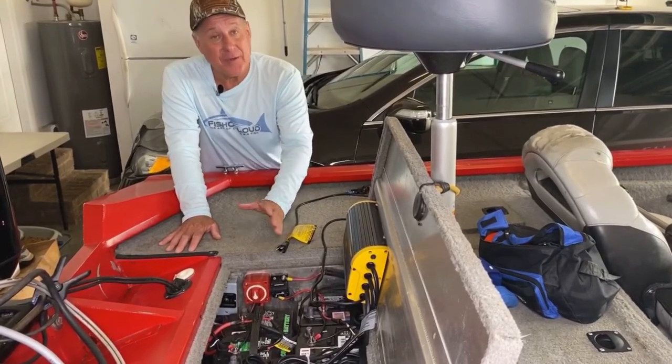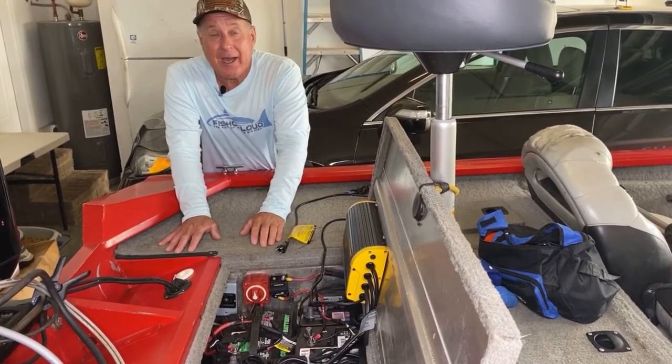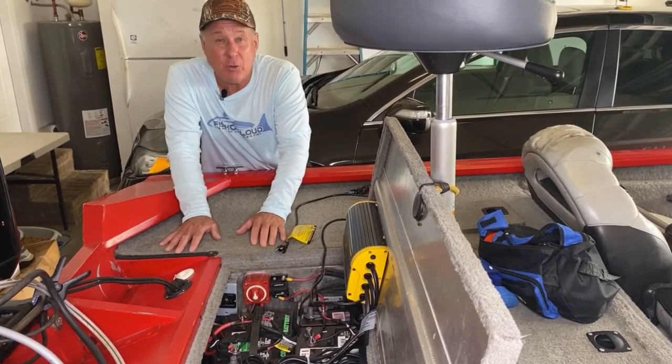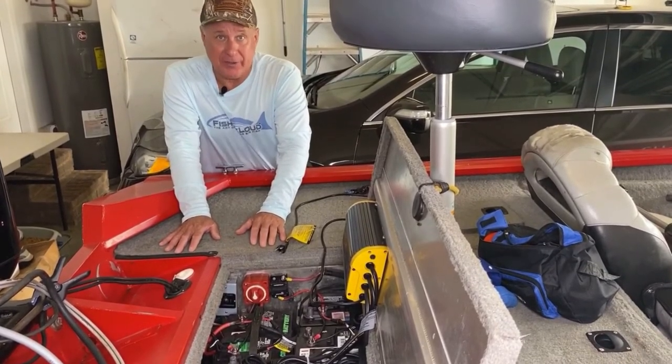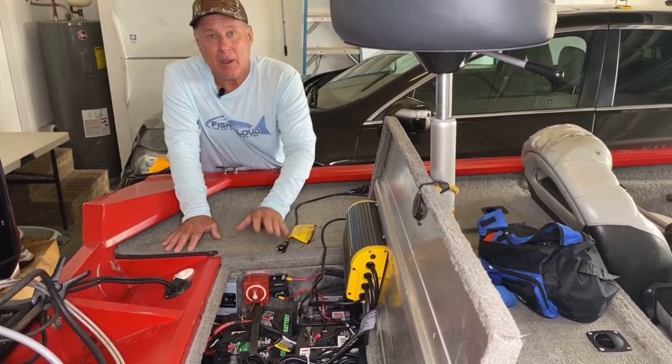Why did I do that? For obvious reasons — I live on the Gulf. I never know when I'm going to take a great wave. Can a little boat like this go out in the Gulf? Absolutely. Navarre is known as the kayak capital of the world. The kayakers go out there, but there are times when I might take a wave unforeseen. I wanted to be ready.